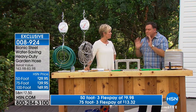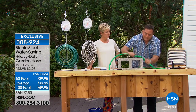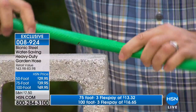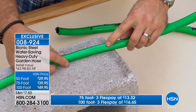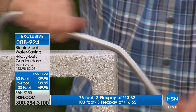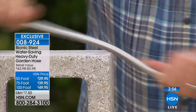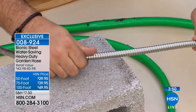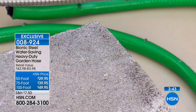I drag my hose over concrete driveways, pavers, and metal fences. Watch — with a traditional or fabric expandable hose, rubbing it on cinder block strips the sheen and breaks down the coating, which means mildew and eventual failure. Now with the Bionic Hose doing the same thing on the concrete — actually concrete shavings appear because the Bionic Hose cut a groove into the concrete. Look at the hose — just a little concrete dust that wipes right off, no damage at all.